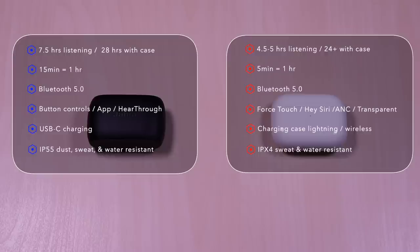The AirPods Pro features four and a half to five hours of listening time, 24 plus with the case. Five minutes of charge will give you one hour. Uses Bluetooth 5.0, force touch, voice activated Siri, active noise cancellation, and transparent hearing. The charging case uses lightning and also wireless, and it's IPX4 sweat and water resistant.